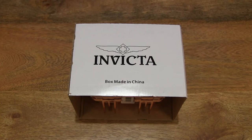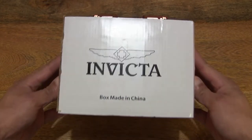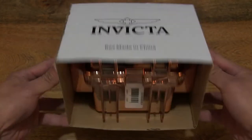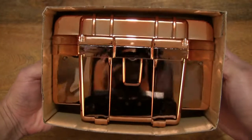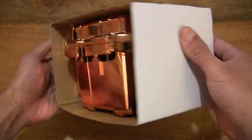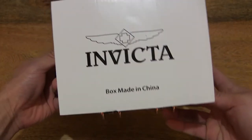Hello everybody! Today we're going to unbox, take a close-up look and test the Invicta watch box. So let's go ahead and open up the box. In this box sleeve packaging is an Invicta watch box and this one is in rose gold, as you can see through the box sleeve packaging.